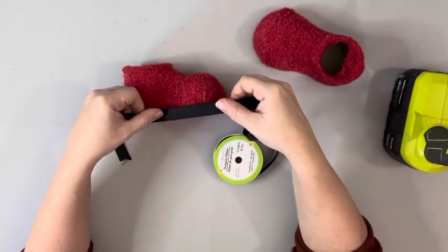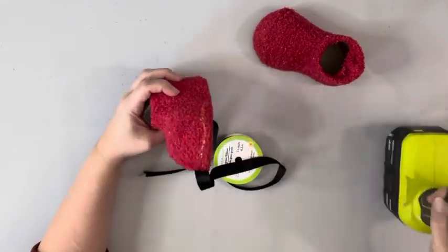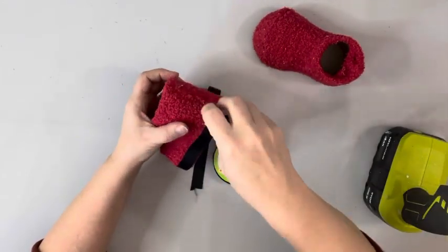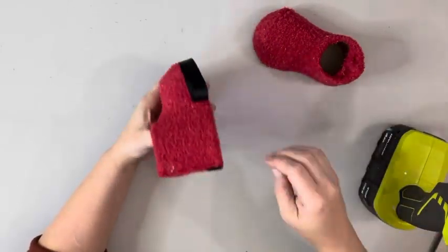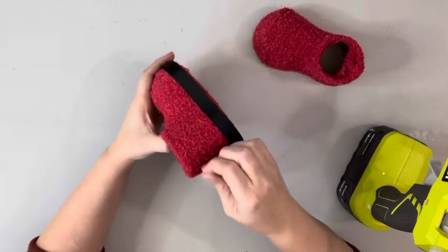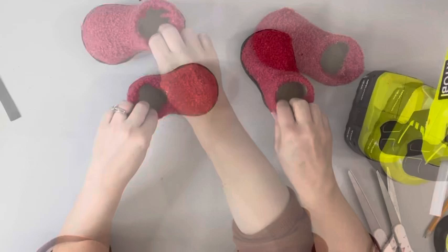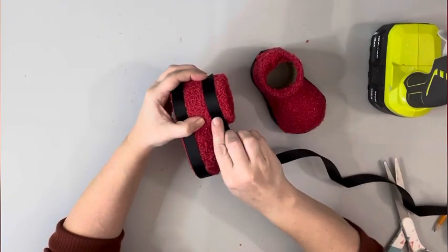I'm taking some black ribbon that I got from Dollar Tree — I believe it's half inch — and I'm hot gluing it all around the bottom of each of the little boots. I am also gluing some of the same ribbon around what would be the ankle of the boot.